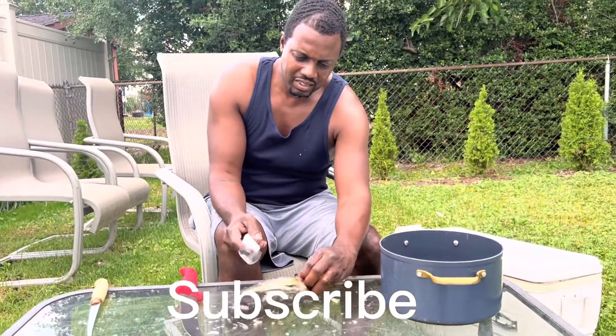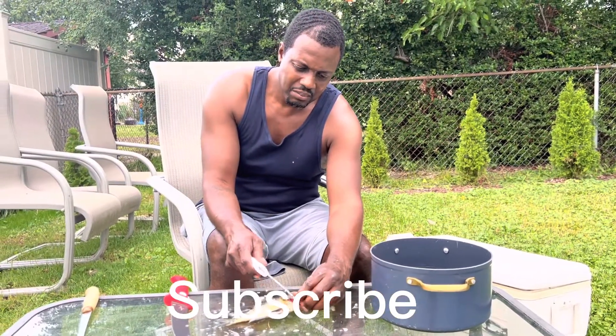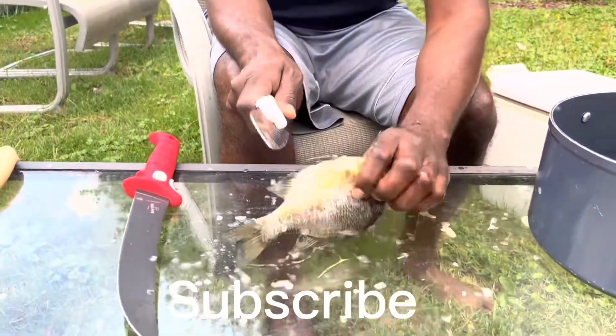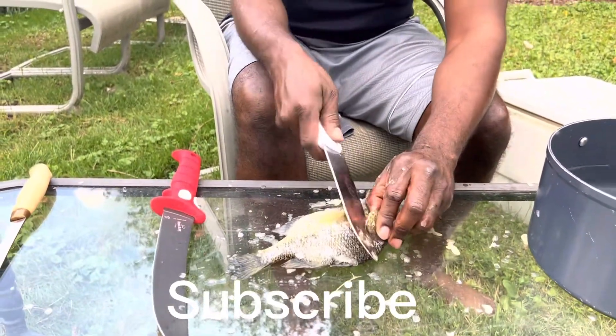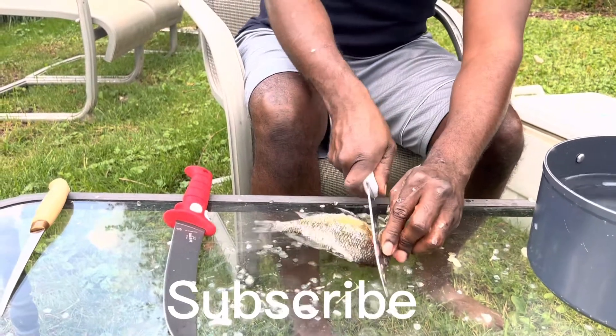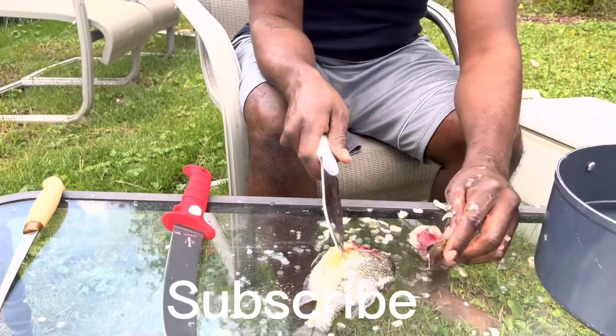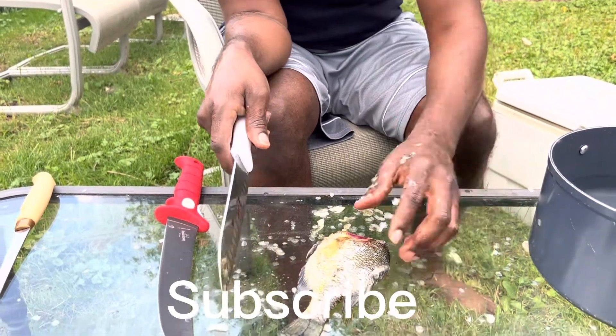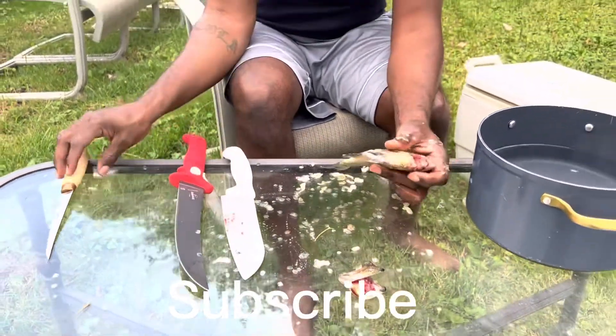You grab that fin like that, put that knife behind it, and you want to cut forward to cut that head off. Now if the flies get to bother you, all you got to do is get a fan and turn it on — the flies won't be able to get to you. You got the head right there, or you can bury that and use it for fertilizer.